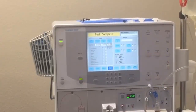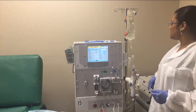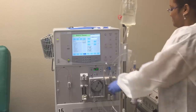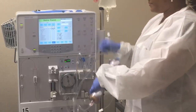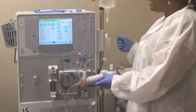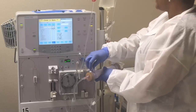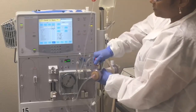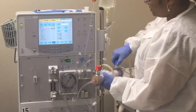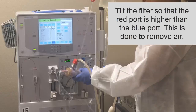So once your test is done and complete and everything passed, now we can go ahead and move on. What we're going to do is click reset, and then we're going to connect the dialysate lines to our filter. I'm going to tip the cords up, open the shunt — and these are the dialysate lines — and go ahead and click reset.